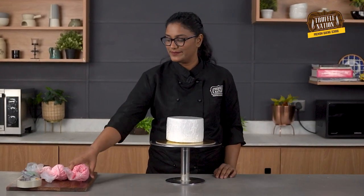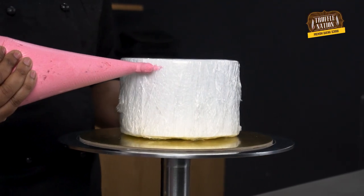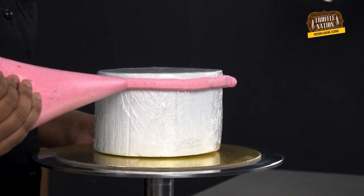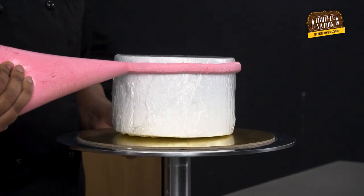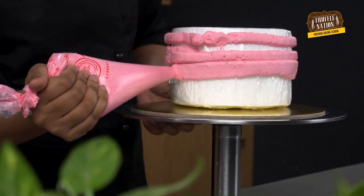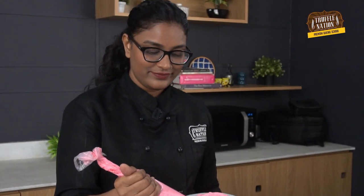Now let's start piping the buttercream on the dummy cake. I find it really easy to frost the cake with a piping bag, but of course you can do it any way you're comfortable with.